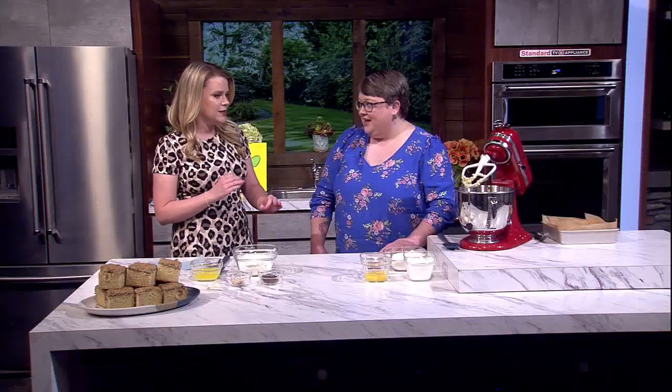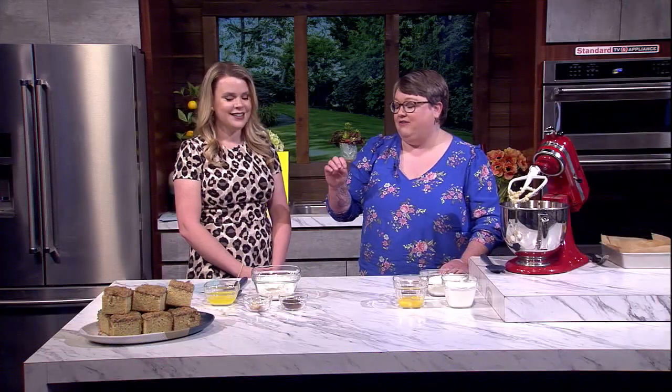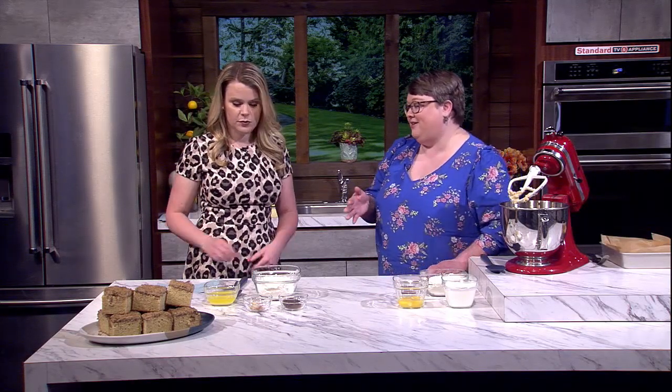It's kind of a take on that classic coffee drink you can get at your favorite coffee shop — it's a chai tea that you can add some espresso shots to, just to give you a little extra kick. So coffee and tea! I packed the streusel with coffee flavor and chai spices, and then made a nice vanilla cake underneath.